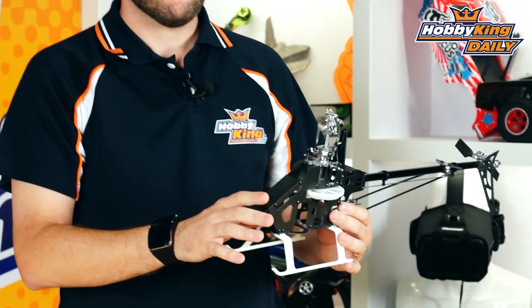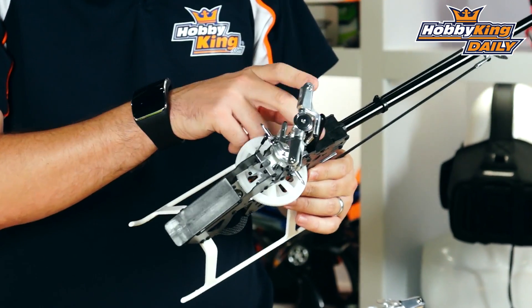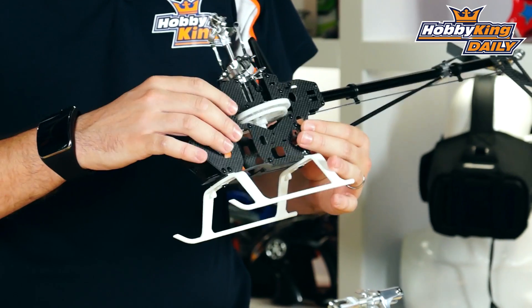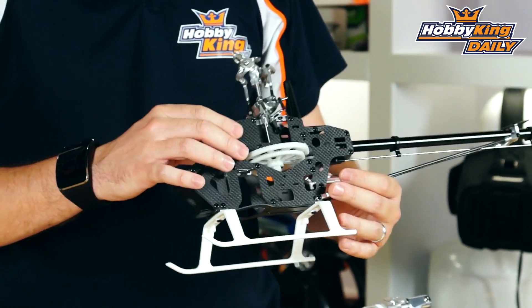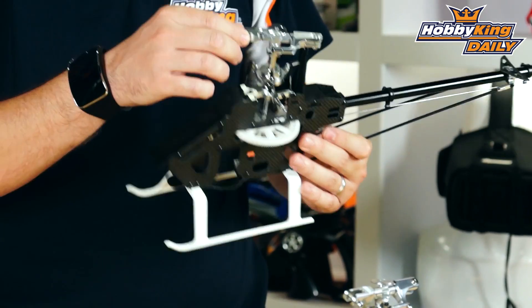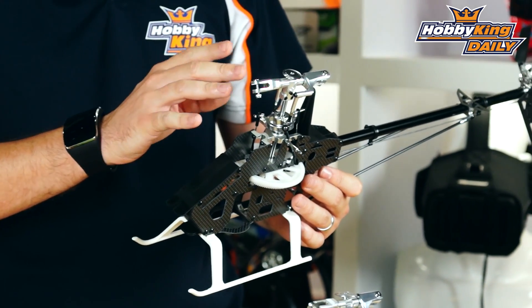Going into this, you'll notice there's a bit more plastic on this model. Things like the battery tray are plastic, and the entire tail boom assembly is plastic. However, we are using a real carbon fiber frame — the side plates are true carbon with the matte finish, which is very nice. You've got all aluminum heads: metal blade grips, metal swash plate, and metal boom blocks.